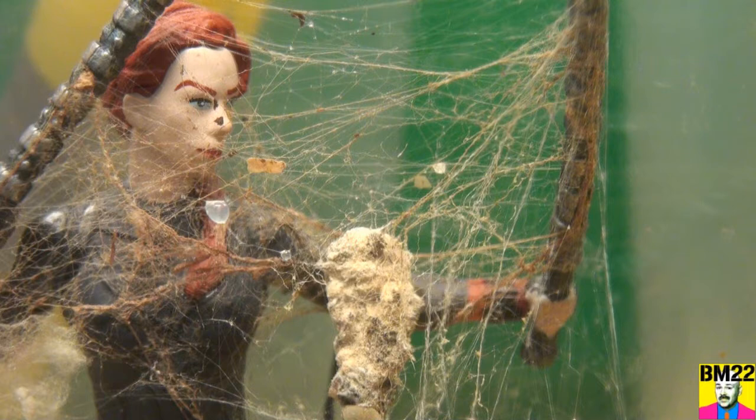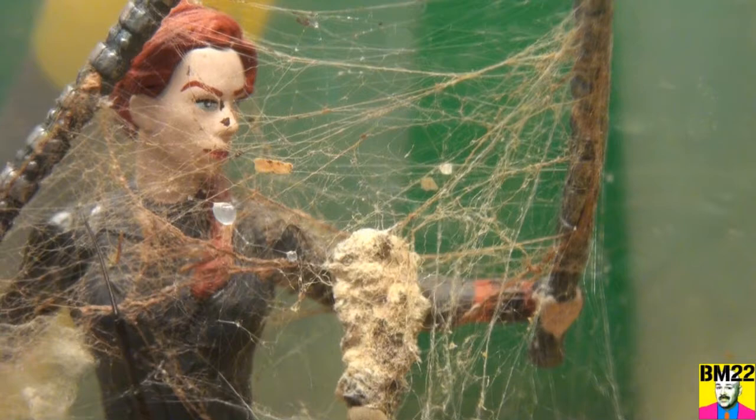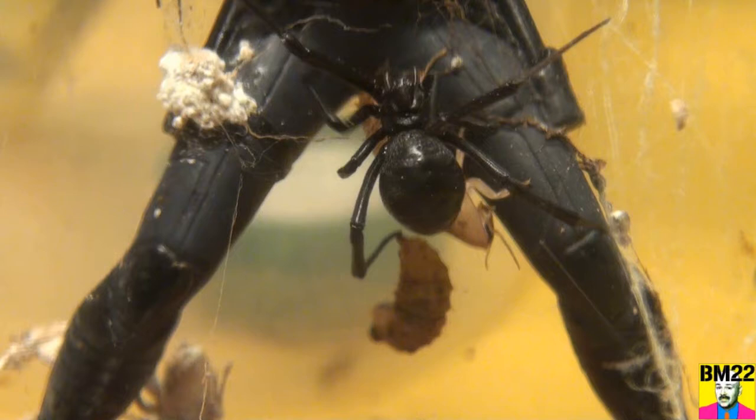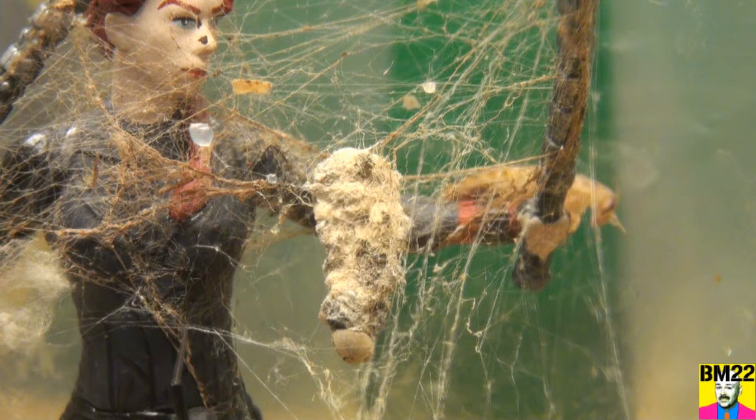Let's put another roach in — oh that one didn't work, it just ran away on top of the web. Spider web supposed to be sticky — not this black widow spider web, you've got to get the sticky stuff. We have three roaches in here now: the two I put in and the one I picked up from the bottom of the container. Black widow spider headed down to that roach — looks like she's making some move — but that roach just scooted away.